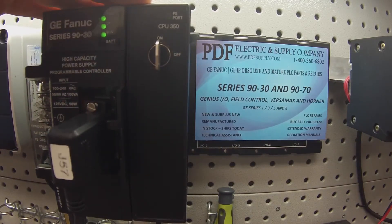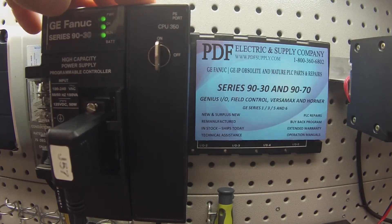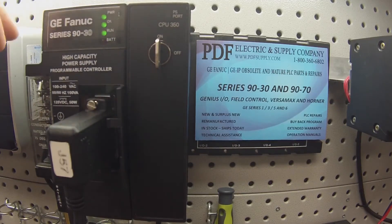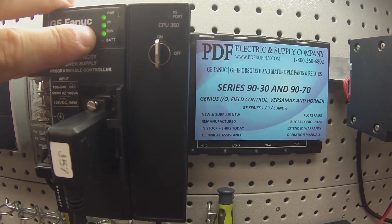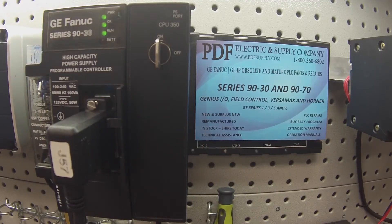If you think this CPU is giving you a problem, leave it running overnight or over a weekend. When you come back, it should still be in run mode — if it kicks out of run mode, you have a problem. Go into your software, click on Target in the top menu bar, then Diagnostics, and the diagnostics will tell you what happened.